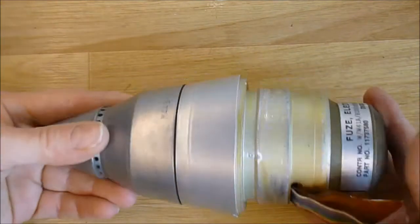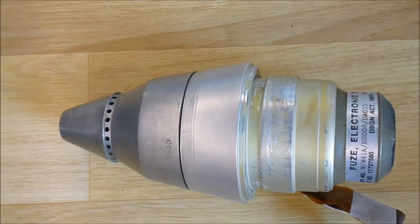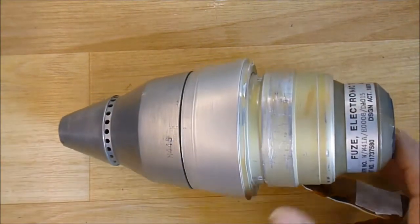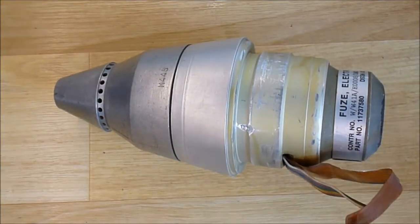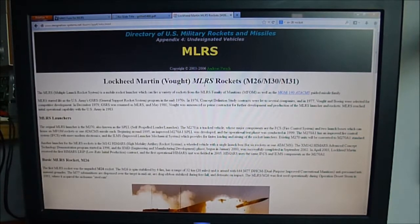Here is the fuse — very nice. Now I will show you photos I found from inside, as I cannot take apart this one. I will show you external views at least. Here is a kind of rocket — it is from the MLRS, the Multiple Launch Rocket System.